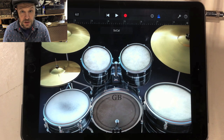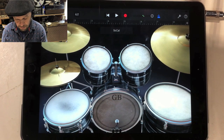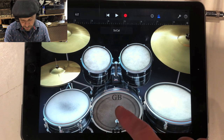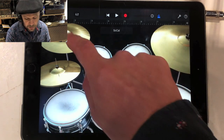These are touch sensitive, so you can play quietly or loudly — it works quite nicely. We've got the familiar sounds of bass, snare, and the toms, and then some cymbals.